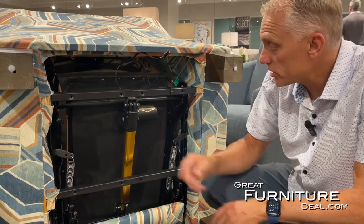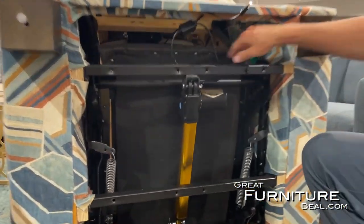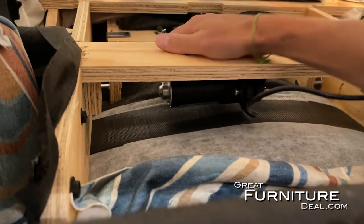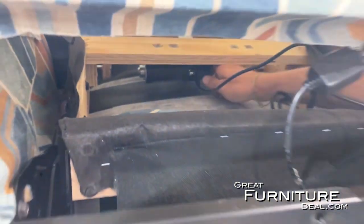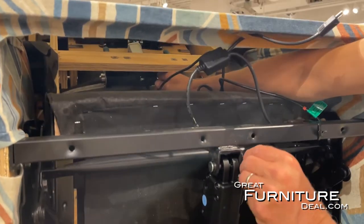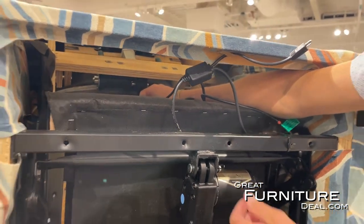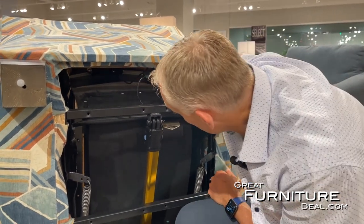This chair has two motors. This one controls the footrest and back recline. The other one — a little more challenging to get to, but still doable — is the power headrest motor up in here. It's just a simple clevis pin on both sides. You pop out the cotter pin on one side, the pin slides right out, and the motor comes free. It's actually a really simple, easy fix in terms of getting the motor out.